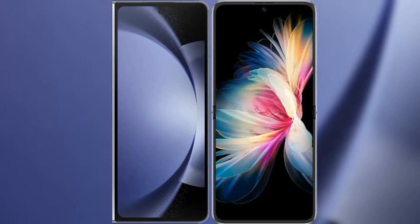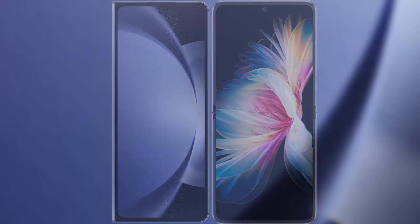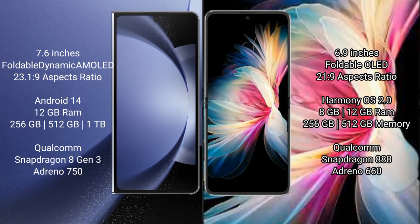I will compare the new Samsung Galaxy Z Fold 6 with Huawei P50 Pocket. Samsung Galaxy Z Fold 6 comes with a 7.6-inch foldable dynamic AMOLED display with an aspect ratio of 23:1 by 9. Huawei P50 Pocket features a 6.9-inch foldable OLED display with an aspect ratio of 21:9.